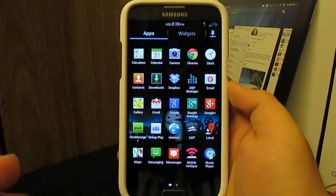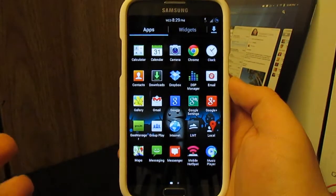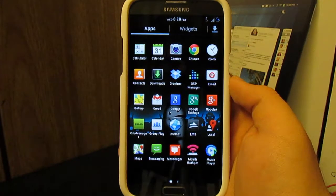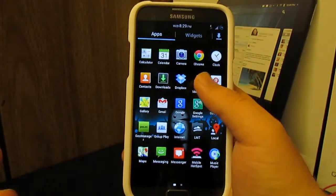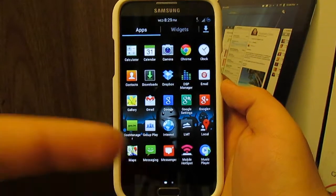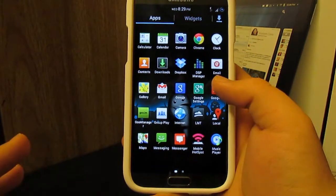Let's jump into the apps. This does come with the stock camera — there is no 4.2 camera, which I don't mind; the TouchWiz camera is pretty awesome. It came with Chrome, Dropbox. Something different: it does come with DSP Manager, so if you like to enhance your audio you can modify your sound files with this app — bass boost and equalizer. I have my iBeat so I just kind of use that. It comes with Goo Manager and a few T-Mobile apps.